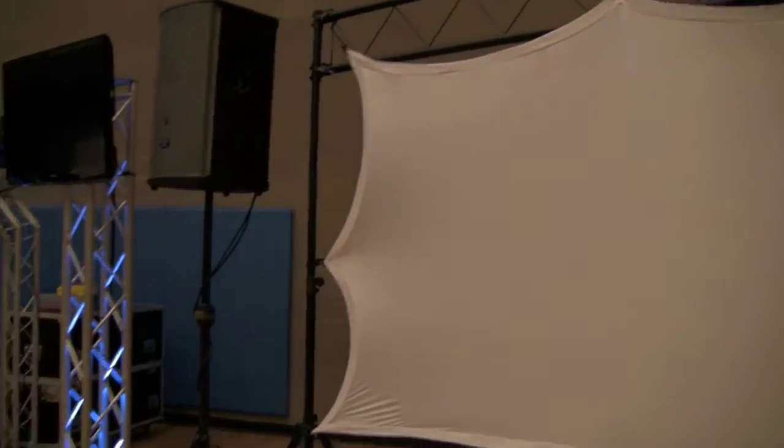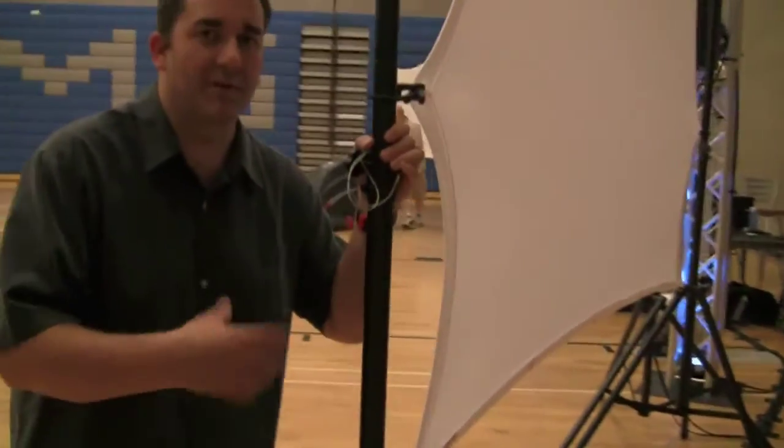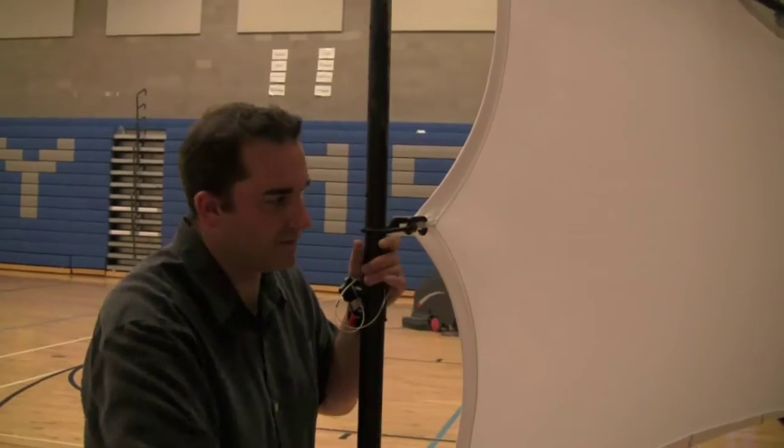You pack it up, take it out to your event, pull it back up, it goes in the bag. We just rear shot it with a projector back there. It's a dual view screen so you can actually shoot it from the front or the back — we chose to shoot it from the back.